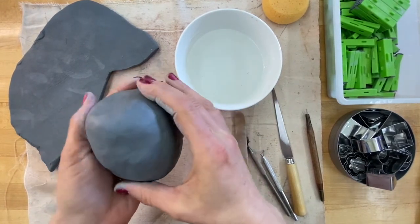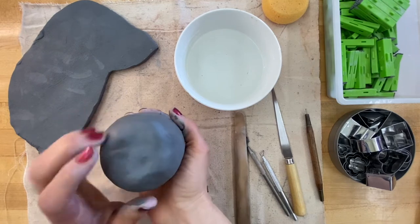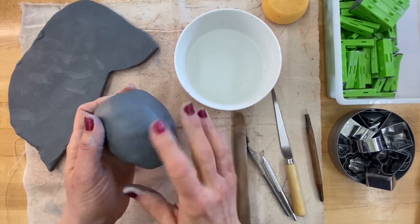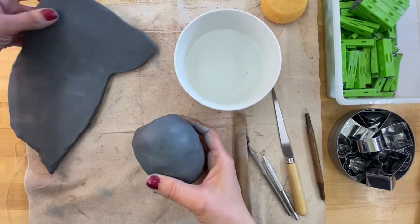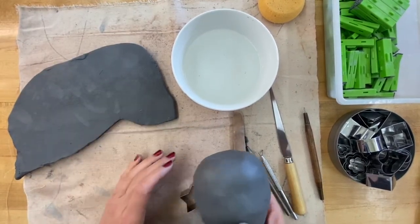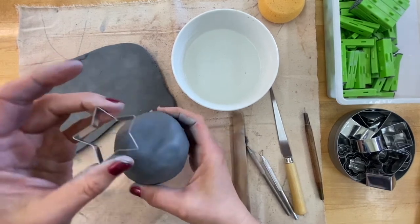I'm definitely going to need the leaves and stem on top, then I'll think about the expression. This is when the slab and some of the tools might come in handy.